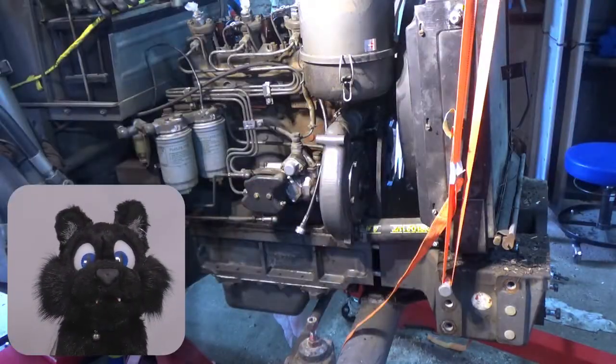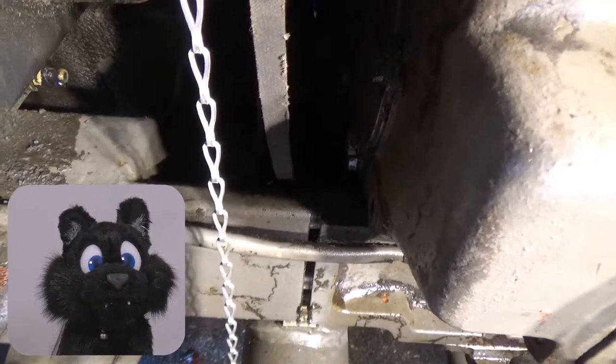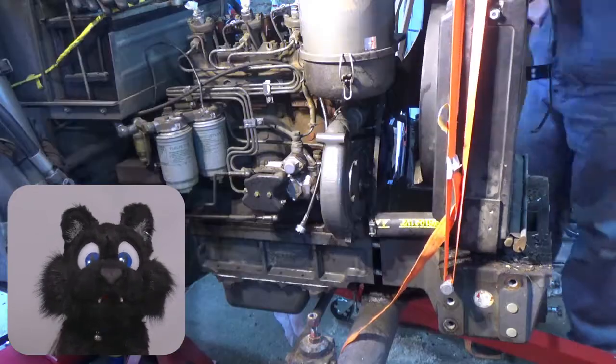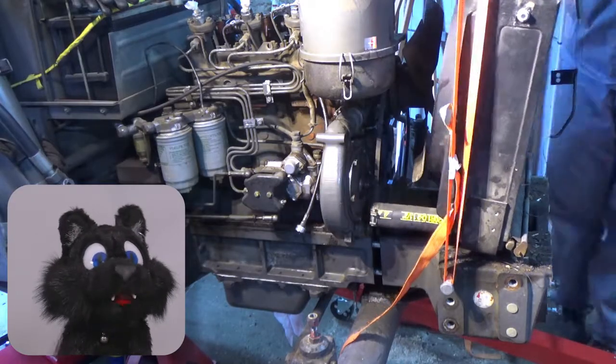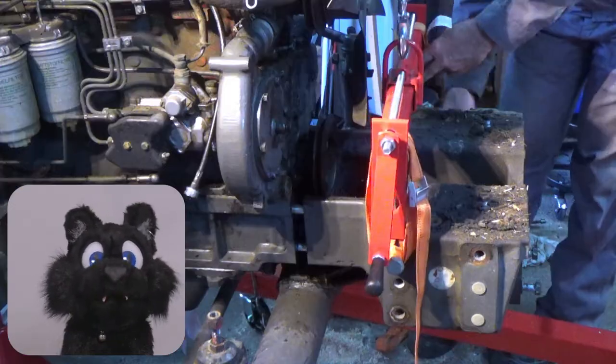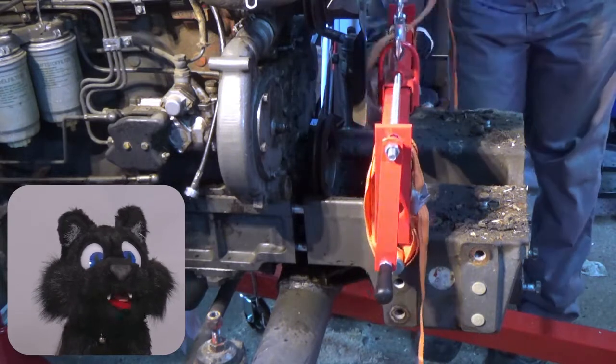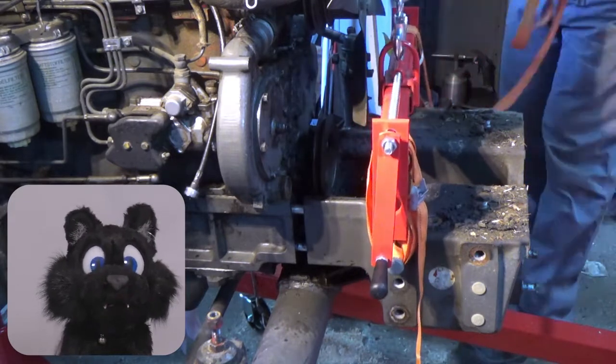Before removing the nuts, I secured the heavy block on my engine hoist, just in case. The radiator would not come off without a fight — the fan is nested inside a shroud, so it would only move axially and all of the screws holding the shroud were rusted solid. After moving that front block a bit, I could ease out the radiator.